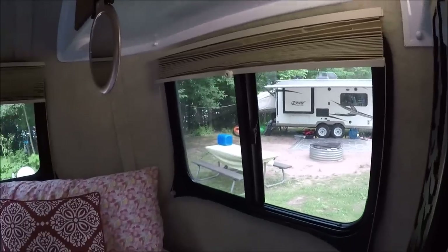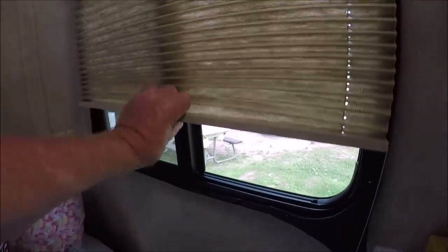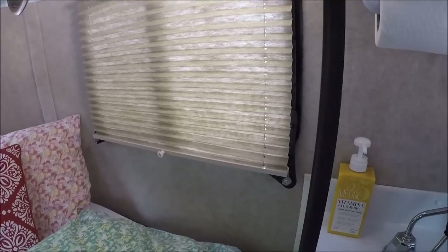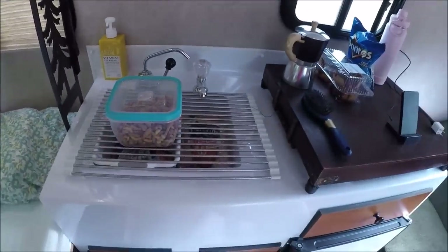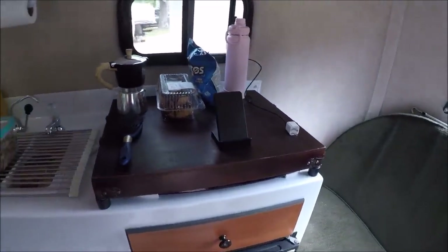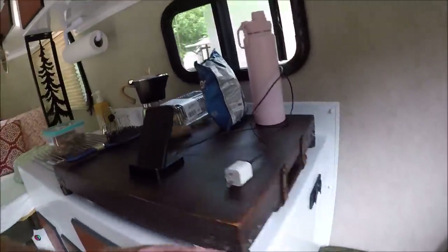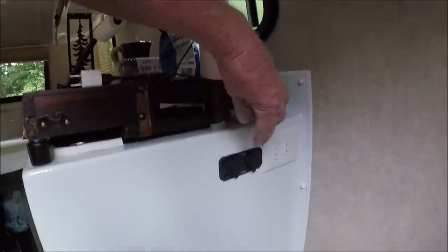You've got lights over there and another light right there. Check out these shades - they're really nice. It's got the sink and a two-burner stove. Then you've got your sewer, wardrobe, cabinet, and refrigerator. Over here there's another receptacle and a USB port so you can plug in your phone to charge it, or you can use the cigarette lighter.